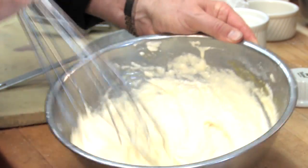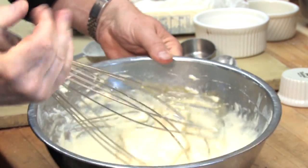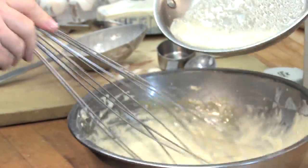Okay, we come back — it's been 24 hours. We're now going to melt a little butter and crack a couple eggs in there. We got our butter melted — we'll dump that in and whisk that in.